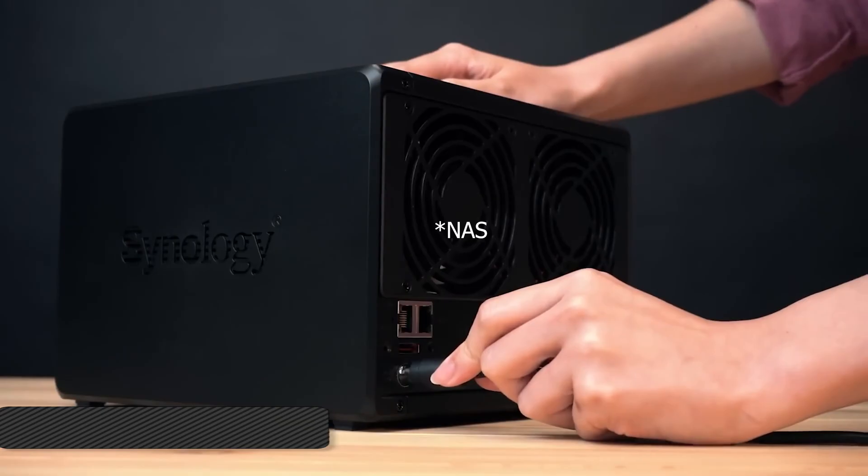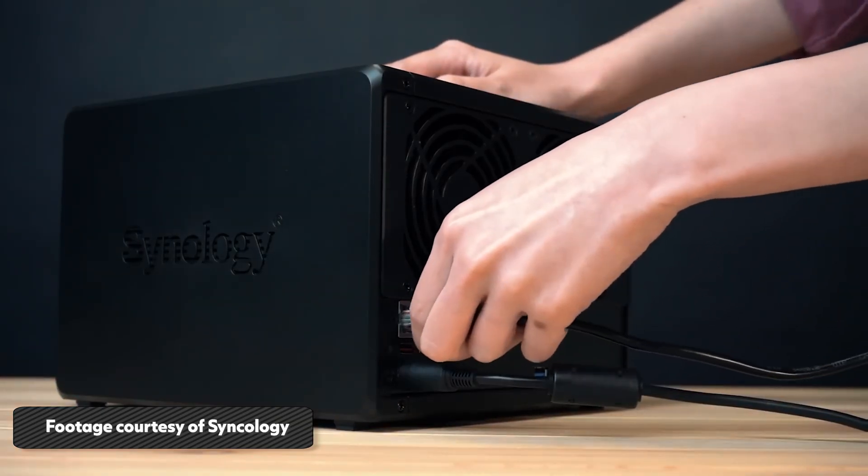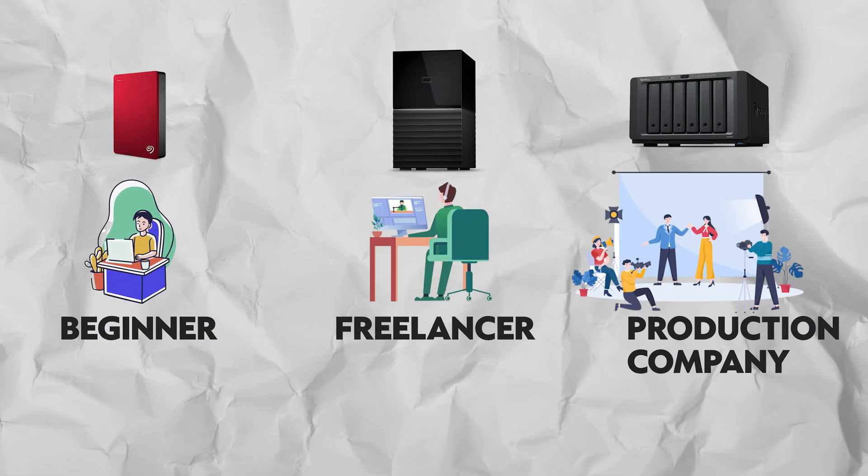A lot of you probably have the same issue, whether you're a video editor or content creator — you're editing a lot of footage, you're filling up these small hard drives, but you don't want a high-end RAID system with 12 hard drives. That's too much. So this middle ground is going to be really helpful to keep editing all on one hard drive, quickly and efficiently.